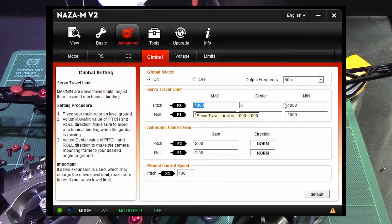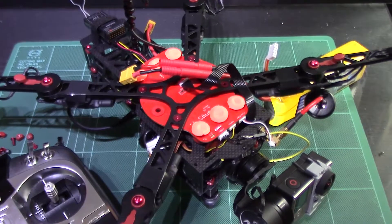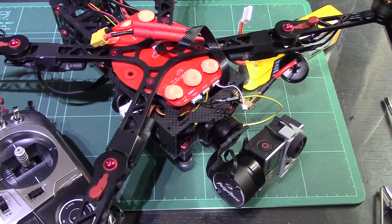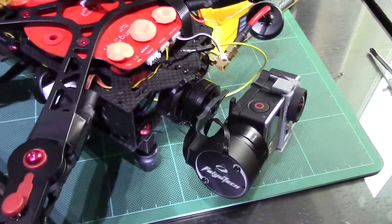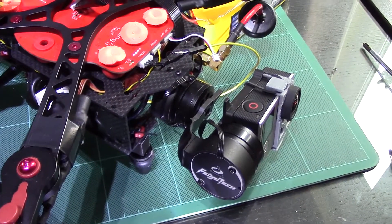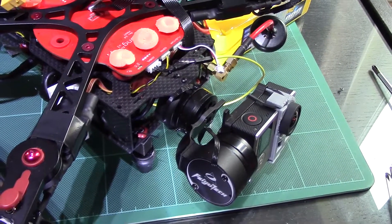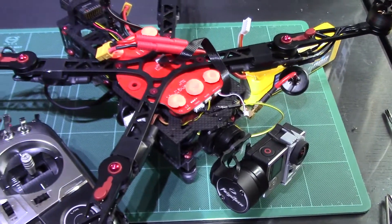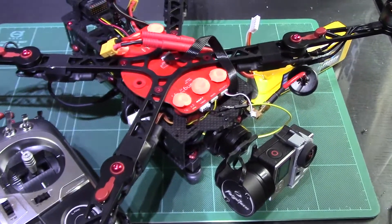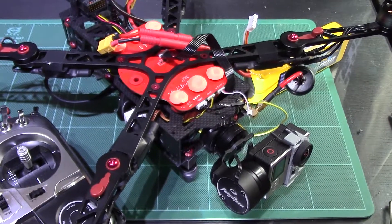There is a bit of fiddling involved, and I did a video a couple of years back showing how to set up the NASA with a Feiyutech G3 gimbal, which is basically what's being used here. I have a Feiyutech G3 on the front of this rather than the Immersion RC one — the reason I don't have the Immersion RC gimbal plugged in is because I managed to fly it into a large piece of wood and killed it, which is a bit of a shame.